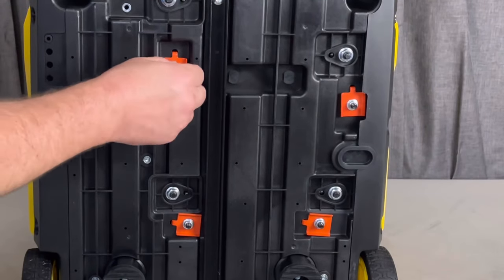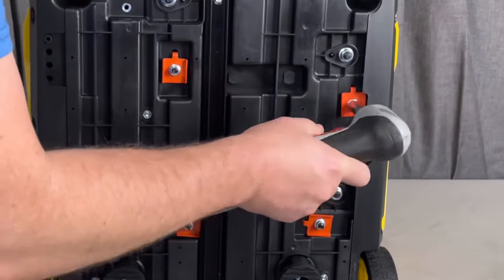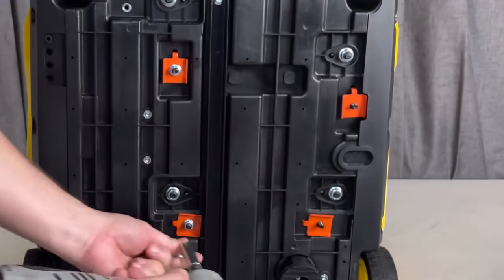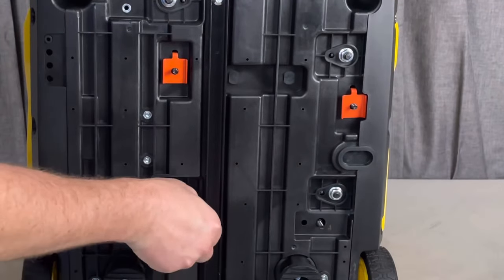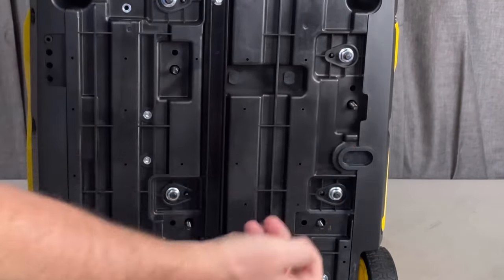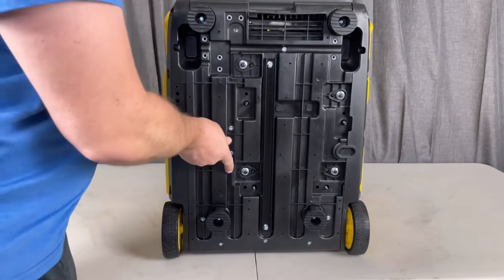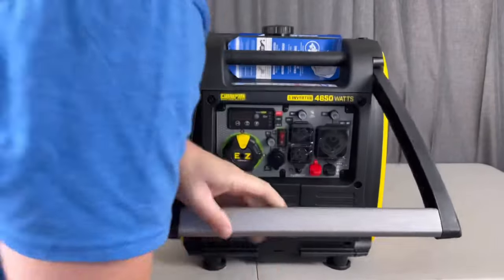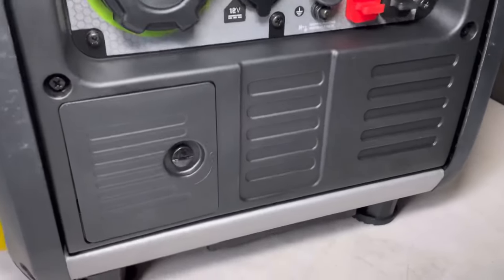Those four tabs are what we need to pull off. Those nuts are actually already loose, except for one, so I did pull it off with a 10-millimeter socket. You can see they basically just come right off — we'll get rid of all four of the orange tabs and discard those. Don't worry about the studs, those things will just stay in place. Let's go ahead and rock that generator back down and continue setting up.